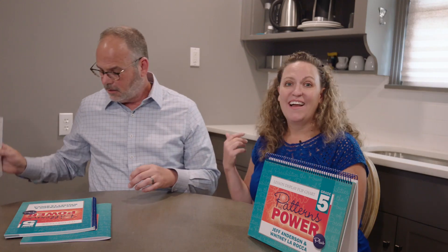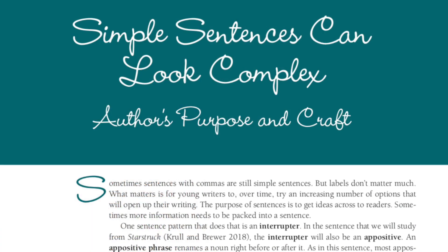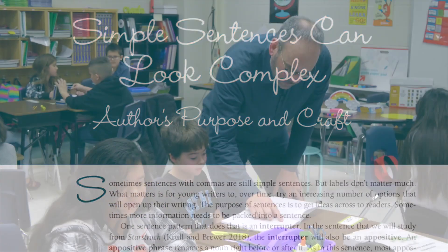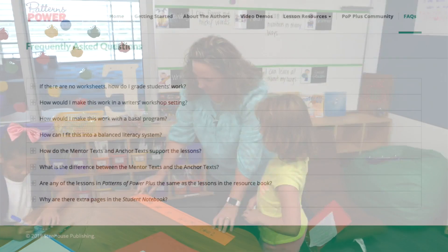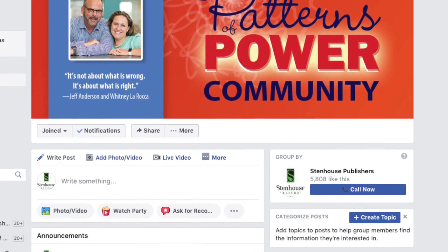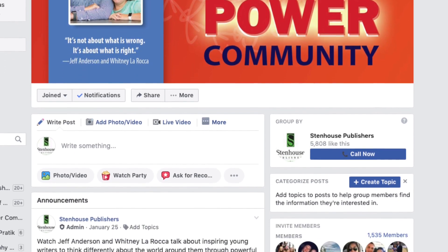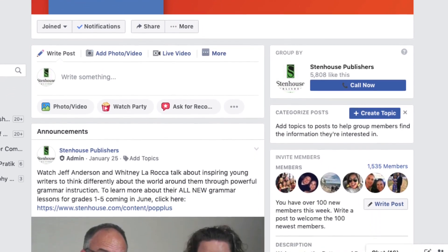Tell us about the website, Whitney. As you know, there is a website with Patterns of Power Plus. We have a bonus lesson for you, there are videos of us teaching and explaining the process, and there are frequently asked questions that you can go to if you're looking for answers. There is also a link to our community Facebook group, and Jeff and I are in there answering questions and interacting with teachers. We would love to see you join our Facebook community group as well.